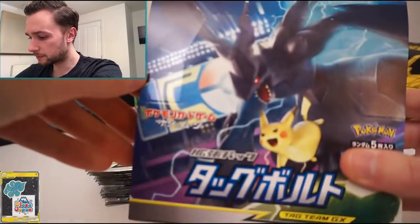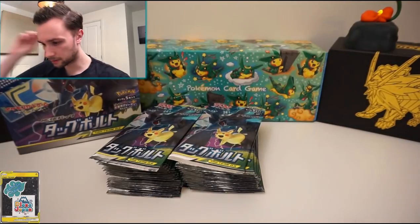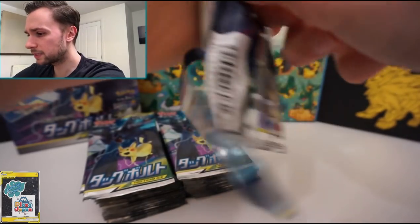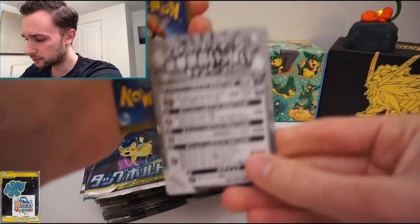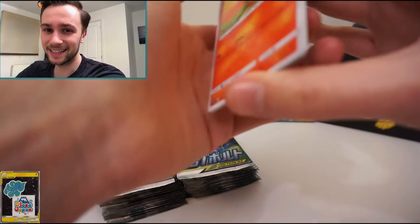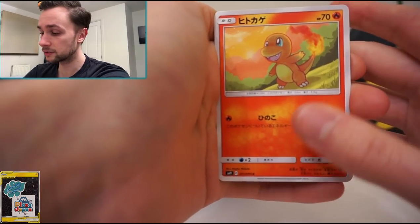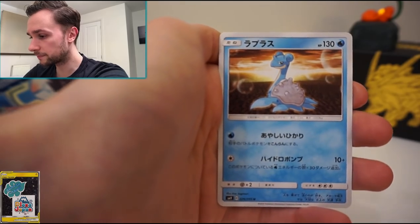If you play the game you've got the new tag team GX mechanic. Let's put the box here so we can see it — incredible set, I can't wait to open it. Without further ado let's open up our first pack. SM9 Tag Team GX — I think we get a code card here as well. You can send it off for a chance to win something. I opened this at midnight again like the last set, which was really cool. Our first card is Charmander — of course it had to be Charmander! My first starter was Charmander.